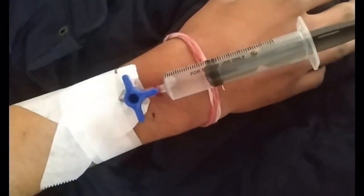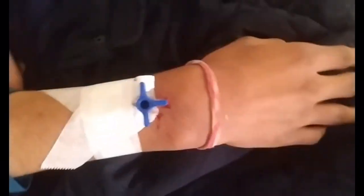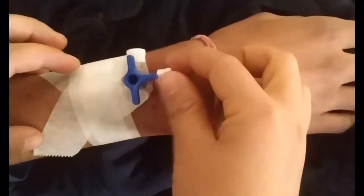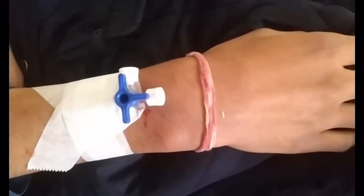I have changed the direction — in this way the cannula is closed and nothing can enter. Take out the saline syringe and close the cap. Thank you so much for watching my video. Please do like, share, subscribe, and comment.